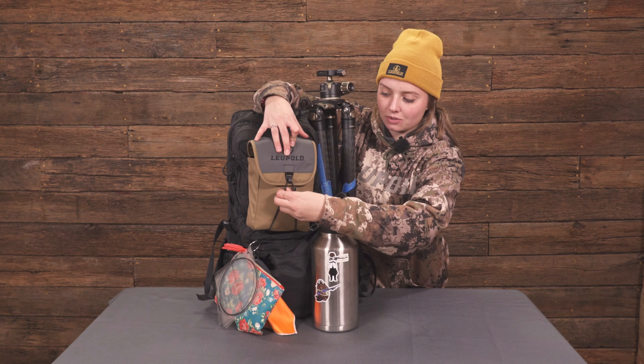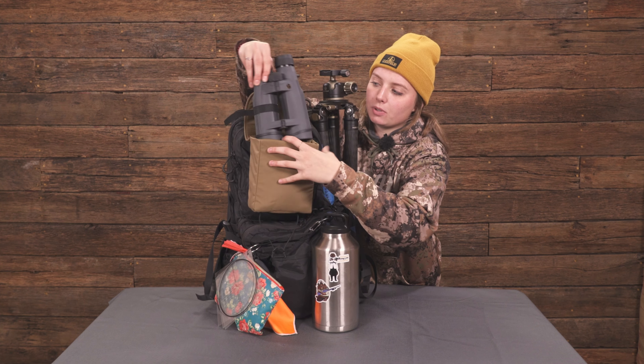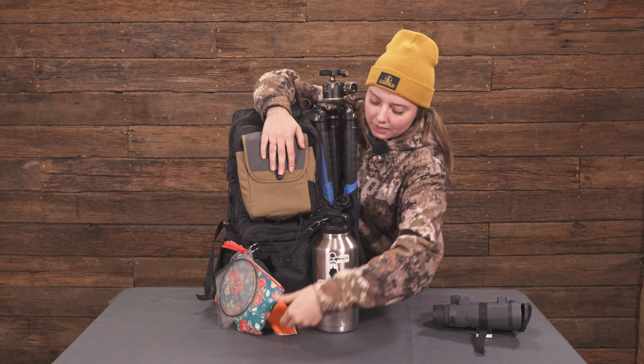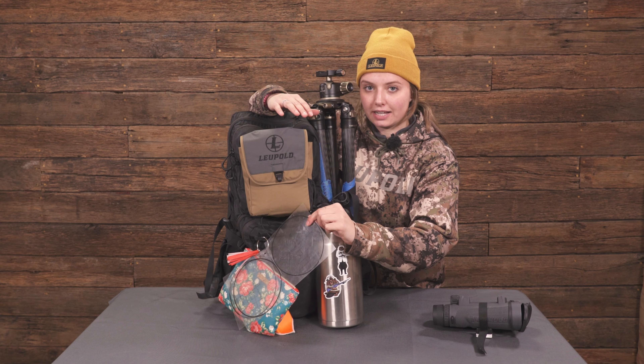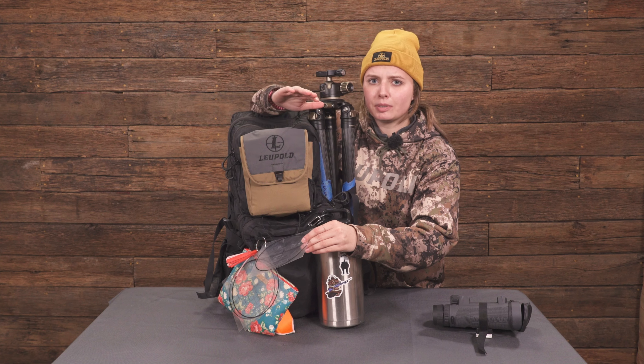We have Leopold binos in the fancy little pack here, along with the ball head attachment so we can clip them onto our tripod. We have our layouts — not a lot of people have these but these are lifesavers. For just not having to think that hard, you go back to your bag, use the layouts, check your elevation hold, your windage hold, just doubly making sure.